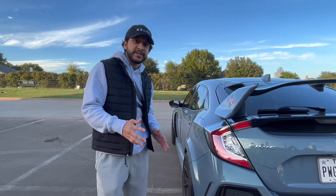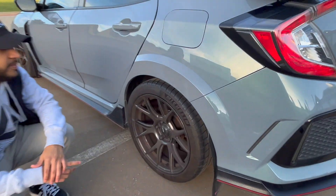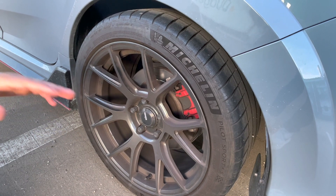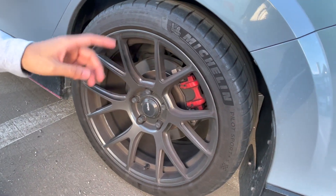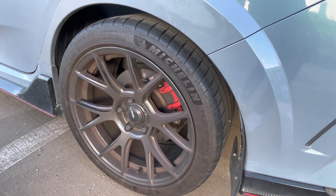Next I want to show you the wheels and tires combination I'm running. I've got the Koenig Ampliform wheels — those are 18 by 9.5 plus 38 offset — and they are wrapped with Michelin Pilot Sport 4S tires, 265/35/18 all around.